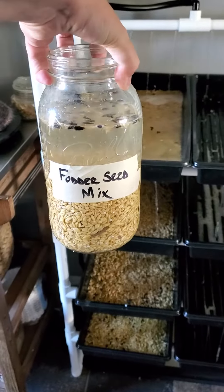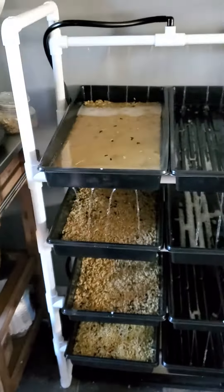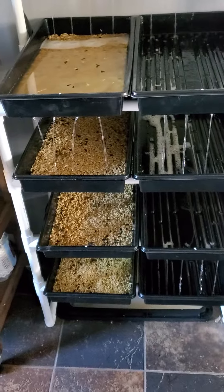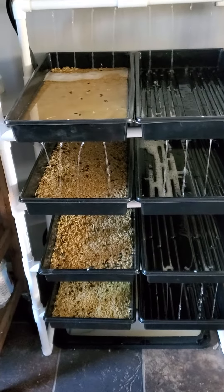About four days into this and it is growing well. It is on a timer right now, going off for five minutes. It goes off at 8 a.m., 2 p.m., 8 p.m., and then 2 a.m. So right now it's 8 a.m.